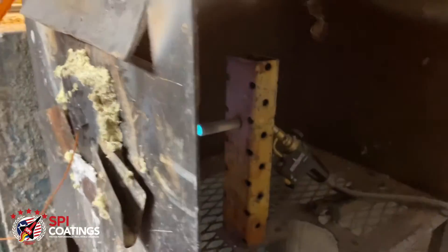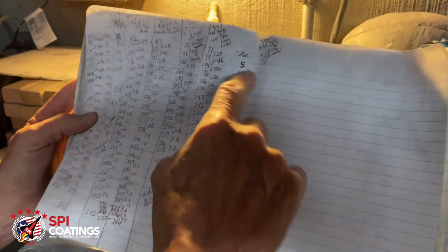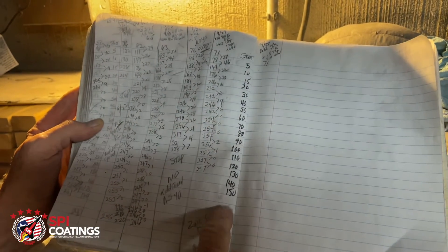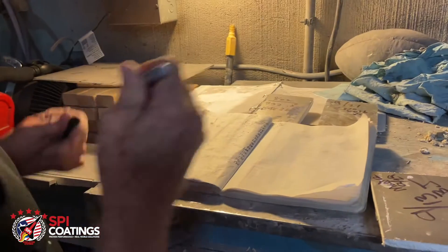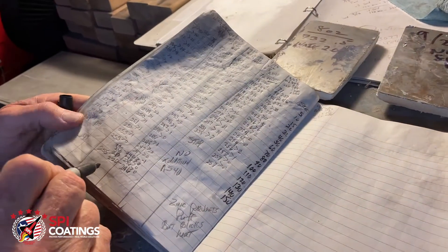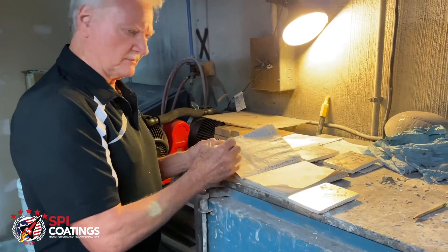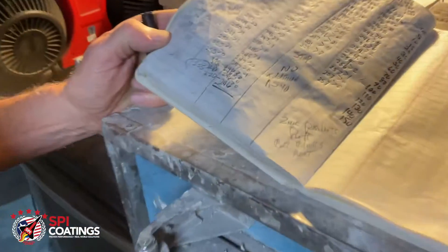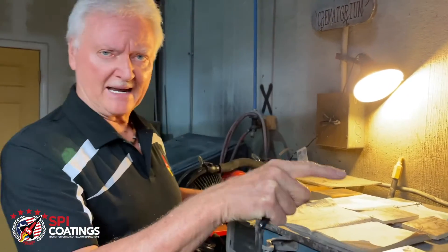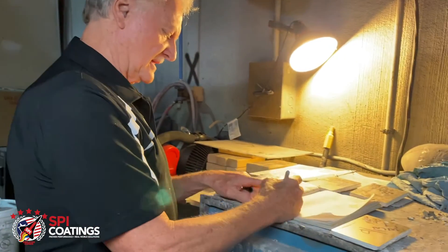We run it at 5, 10, 15, 20 minute intervals, then 10-minute intervals: 20, 30, 40, 50, 60 minutes and beyond. We've gone up to 255 minutes — that's a little over four hours — and our backside temperature was 246°F against a 2100°F flame. The goal here is to confirm that this final batch produces the same results.